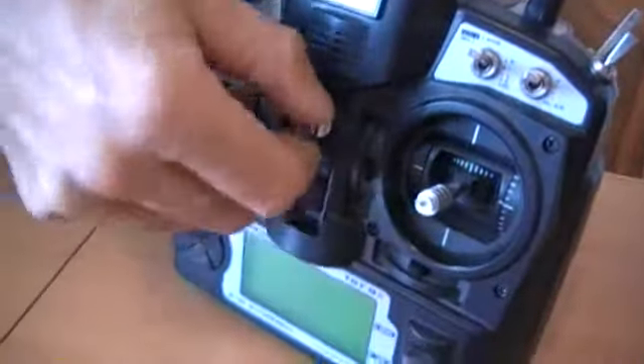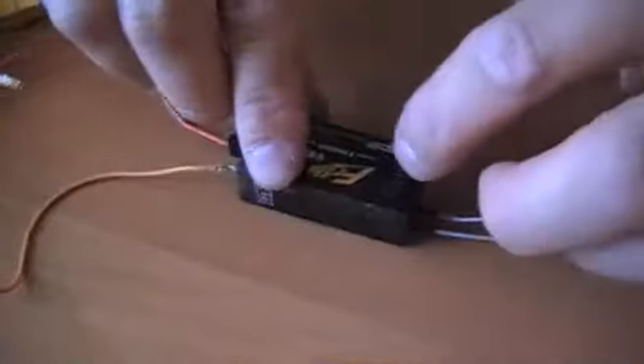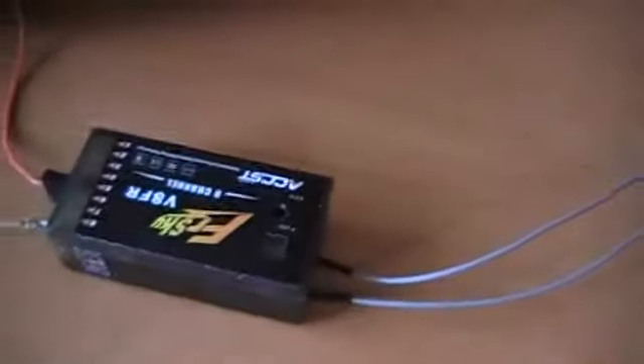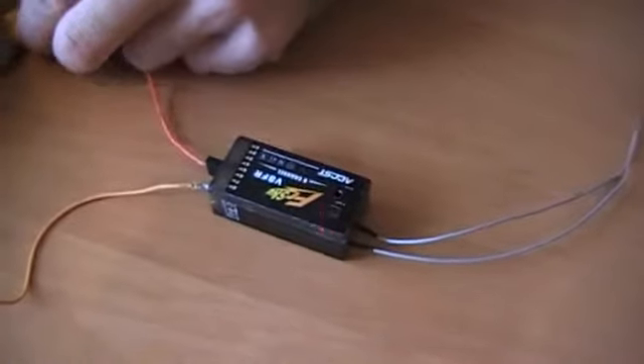Turn on the transmitter and connect battery to the receiver. Now, I'm asking you to pay attention — that should be lit constantly, but it quickly flashes.